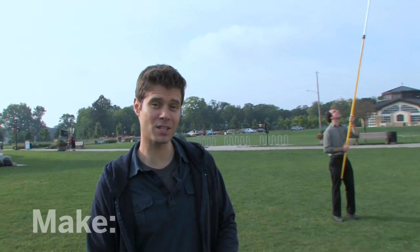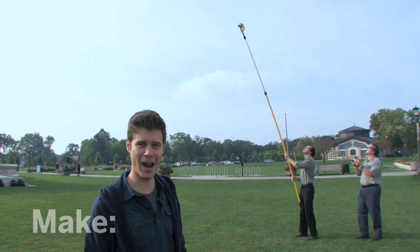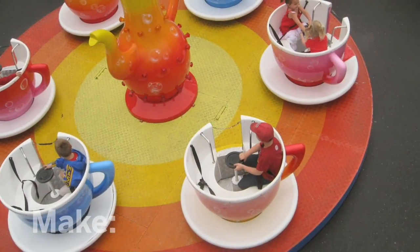Flying your camera from a kite is one way to get pictures from up high. You could also use a weather balloon or even a rocket. But for flexibility and simplicity, nothing beats a pole-mounted radio control camera. With your camera on a pole like this, you can take some amazing photos. But there's no need to run out and buy an expensive rig — you can build one instead. So let's go to the workshop and get started.